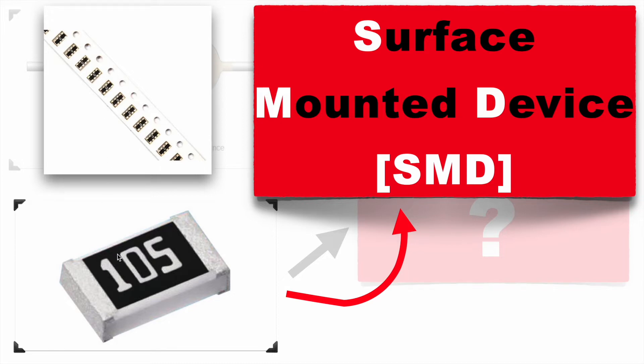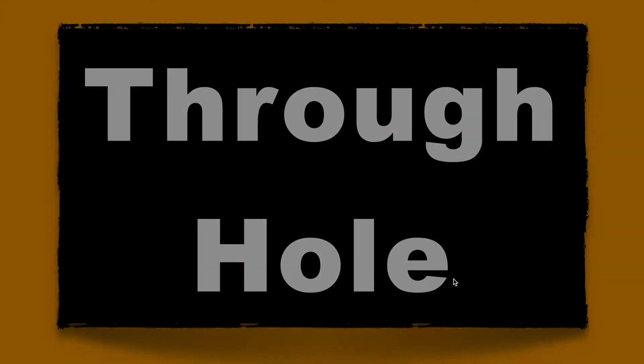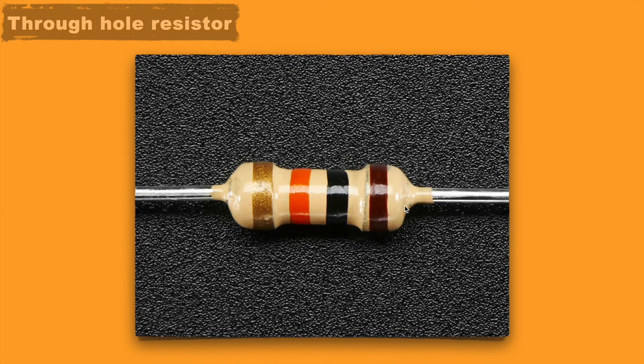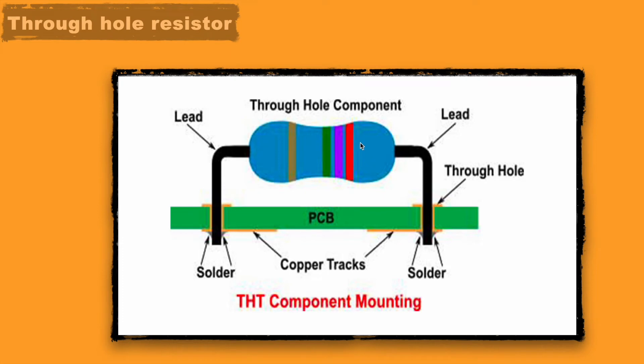Now let's see how we can decode the value of these resistors. Let's look first at the through-hole resistor. It has some colors present on it, and there is a definite meaning to these colors. Here you can see four colors are present on this resistor. One important thing about this through-hole resistor is that both its leads are punched inside the PCB and soldered at the bottom.